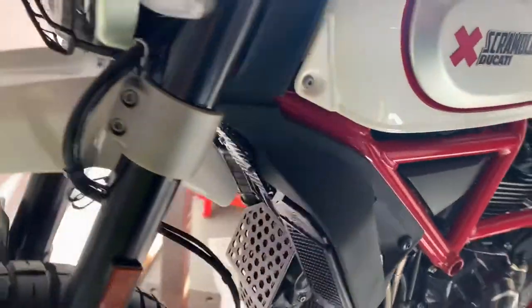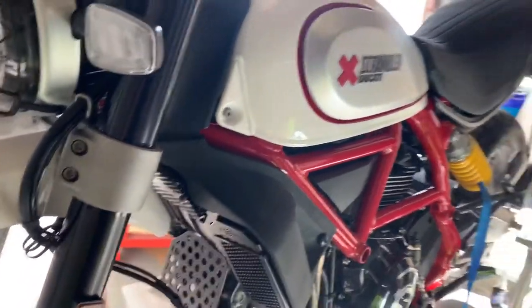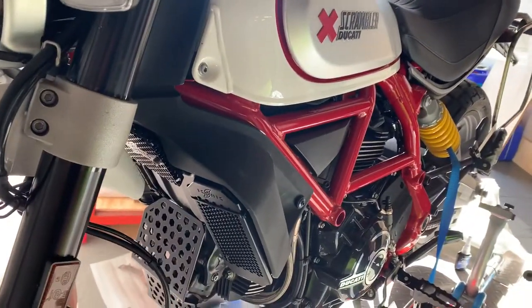Morning again. I thought this morning I'd just show you our desert sled and what we're doing with it.